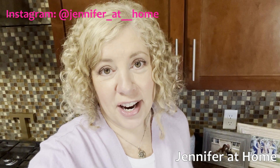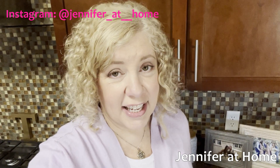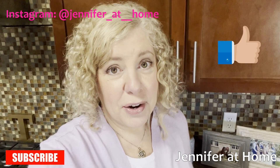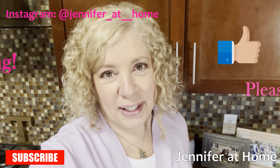Thank you so much for joining me today. I hope you enjoyed this recipe — it's so easy to make, and I hope you give it a try at home. If you enjoyed this video and would like to see more videos like this, please like, share, subscribe, and don't forget to ring the bell so you'll be notified every time I have a new video. Thanks for joining me!